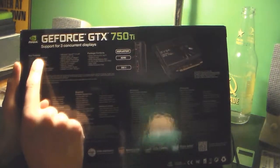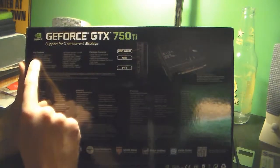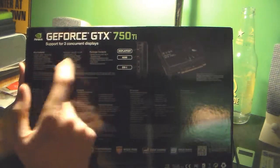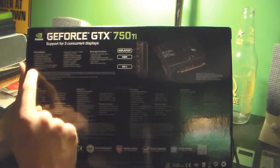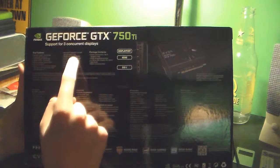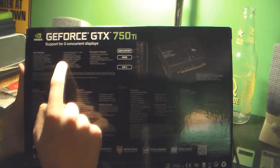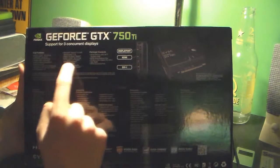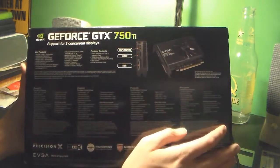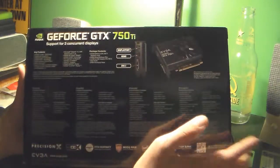There's a bunch of small text on the box. It has NVIDIA TXAA, GPU Boost, PhysX, FXAA, Adaptive Vertical Sync which is V-Sync, Surround Sound, DirectX 11.2, 3D Vision, CUDA cores, PCI Express 2.0 support, OpenGL 4.4, OpenCL, NVIDIA Shield, and G-Sync. So if you wanted to hook up a Shield to this, that can actually happen, though I'm not sure how well it works — I don't own a Shield.